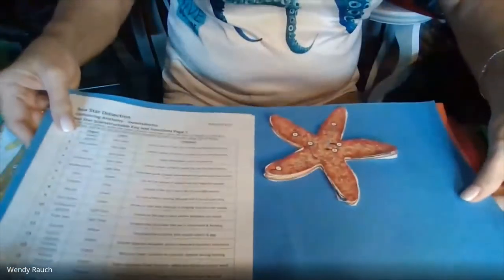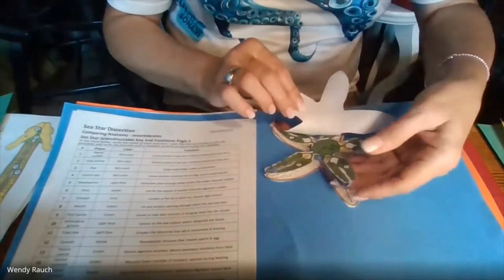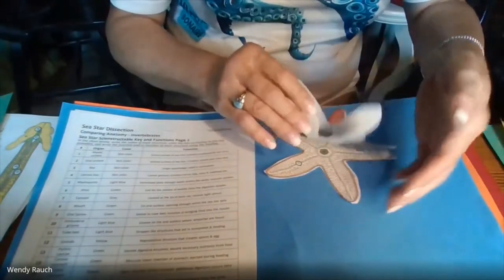What if you're trying to explain to students what's inside a starfish? You mean there's something inside a starfish? Starfish are awfully thin, but they actually do have a lot of parts — reproductive structures, digestive structures, and structures for movement.